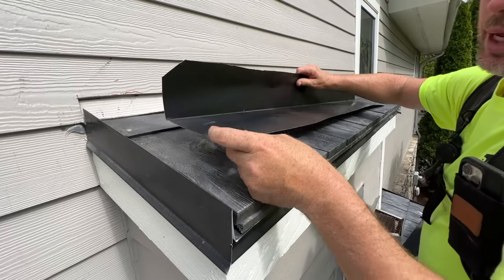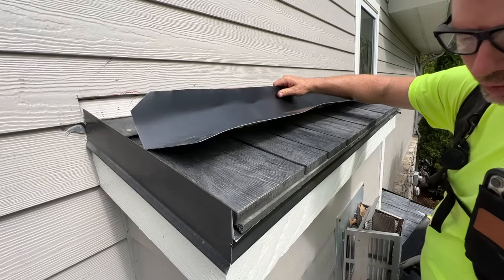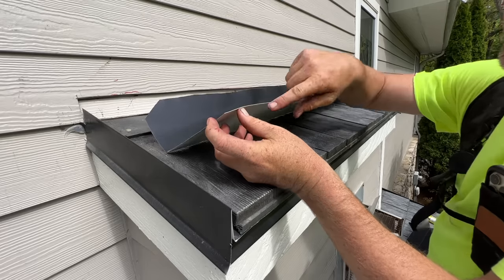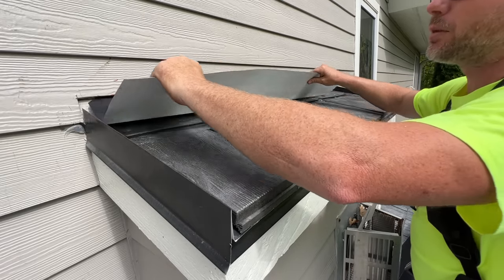I didn't have enough of this hemmed edge to do the entire bottom and top, so I'm going to use this — it was really for step flashing; the only difference is we didn't roll that edge — but that'll work here. You can't really see it anywhere.